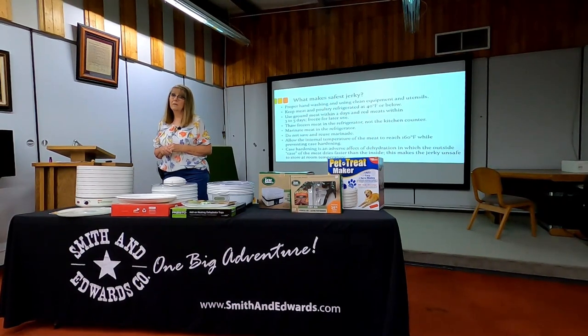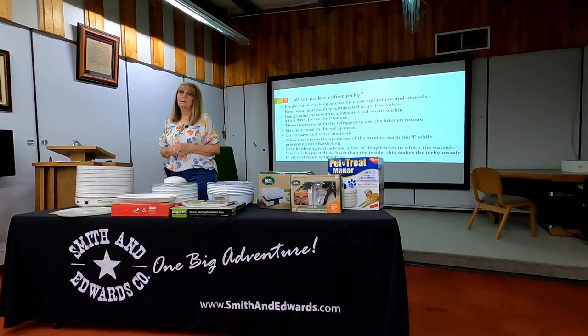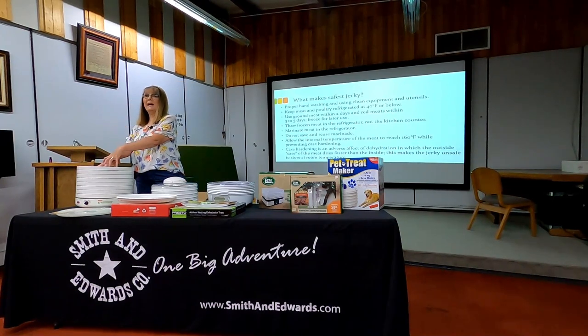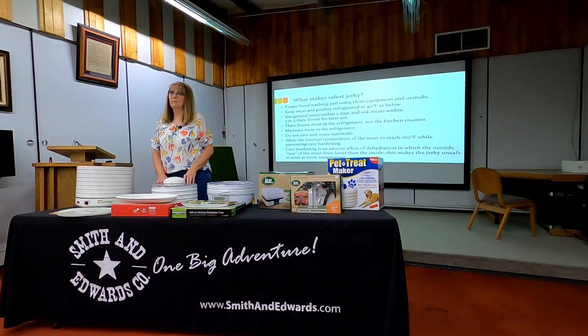Is it possible to burn food in the dehydrator with fruit leathers? Yes, absolutely. To prevent that, check more frequently and run the temperature lower — maybe 95 to 100 degrees. It'll take a little bit longer, but some will get almost a scorched look. If that happens, you can also rotate the trays — rotating trays is an option for the heat source being right on top coming down, so you rotate to avoid the potential of overcooking rather than dehydrating the food. Rotating trays is always a good option.